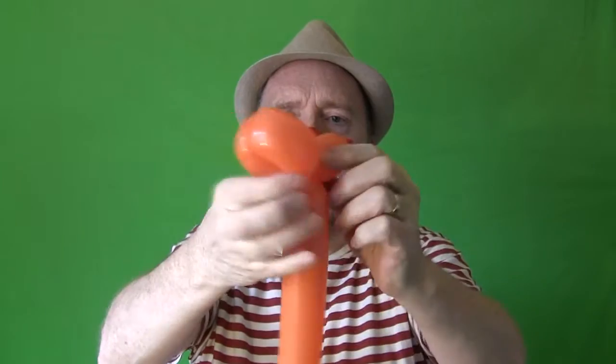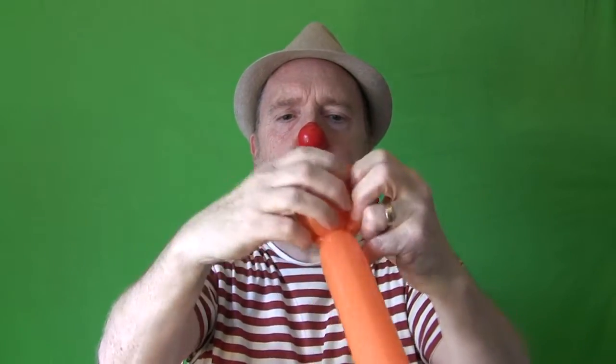We're going to stretch the balloon because a giraffe has a long neck. Then we give it one twist of about an inch — that's going to be the giraffe's head. Then we make ears of about two inches each. We twist down and push the head through the ears to secure the head shape nice and firmly.